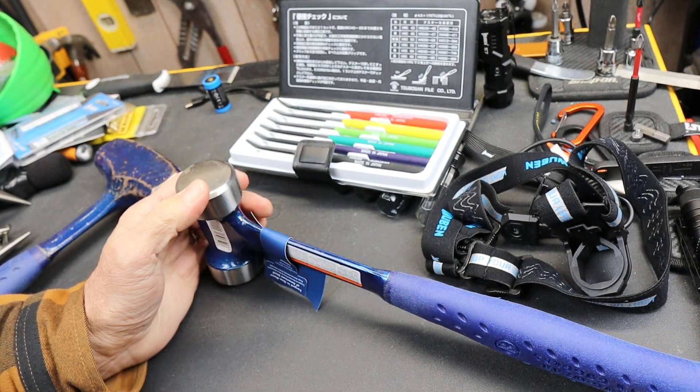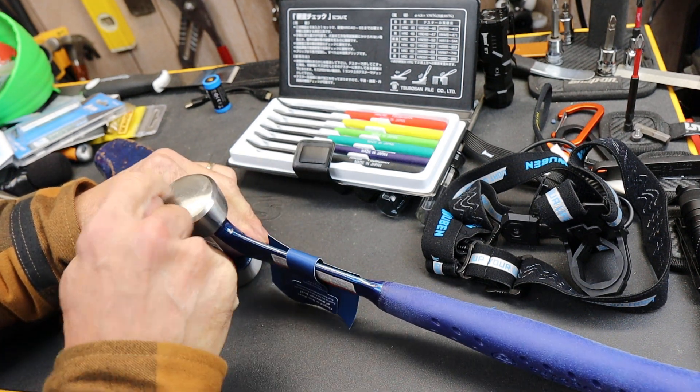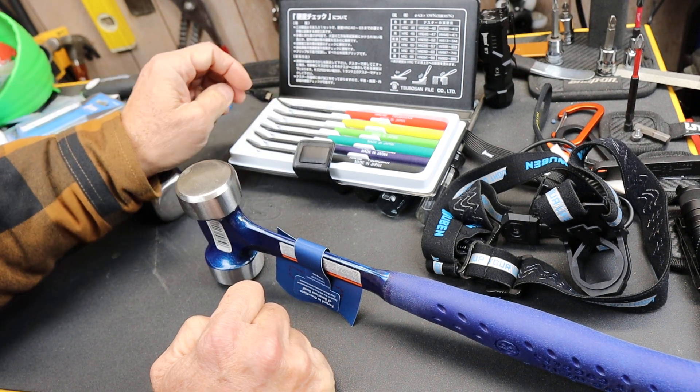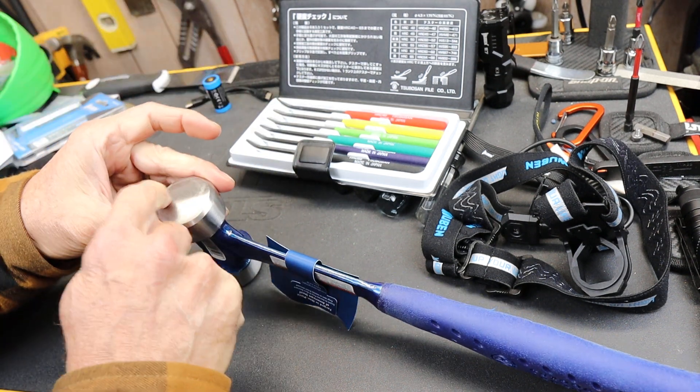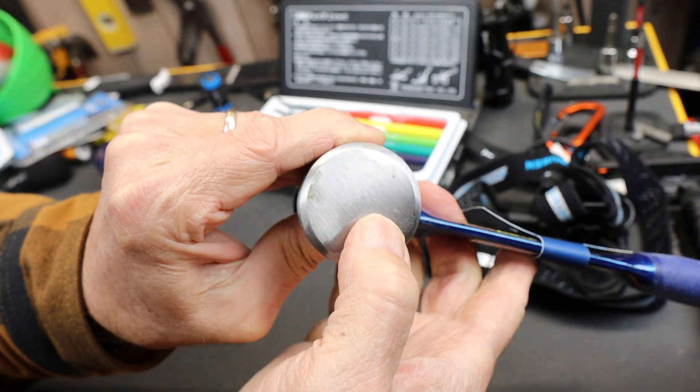He suggested — or maybe I did when talking to him — using my hardness testers to see if that inclusion is different steel than the rest of the hammer head.